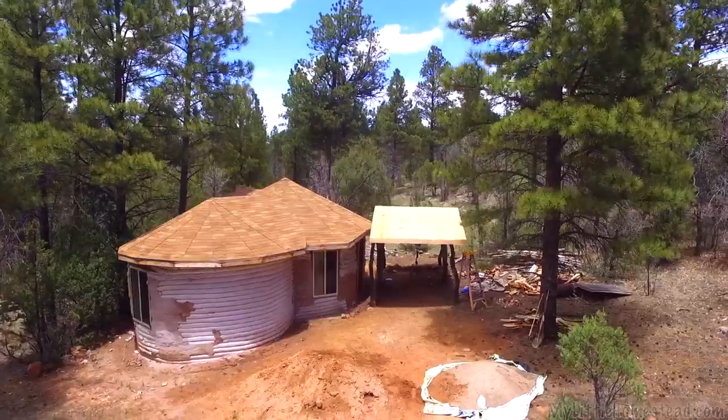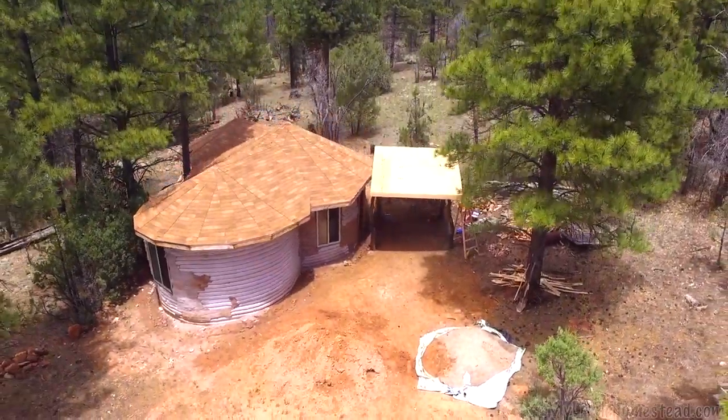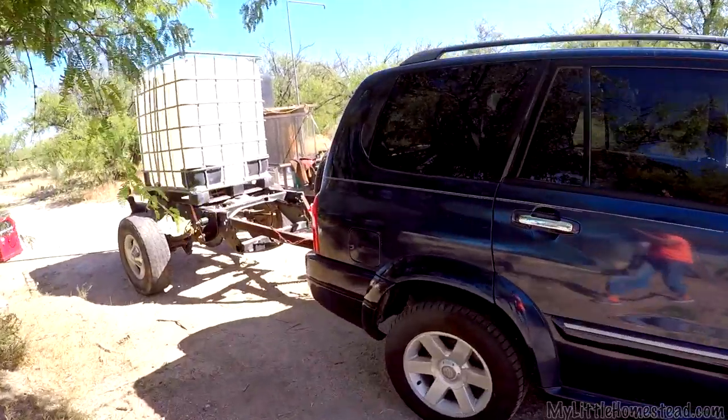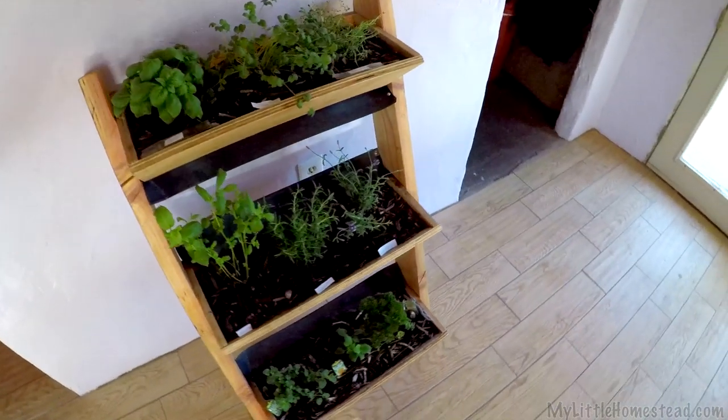This week Garen and Ellie head back up to work on the earth bag cabin. We convert the back half of the truck into a water trailer, and Shay catches spring fever and starts an herb garden.